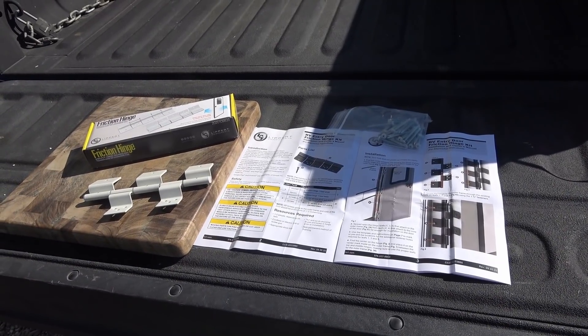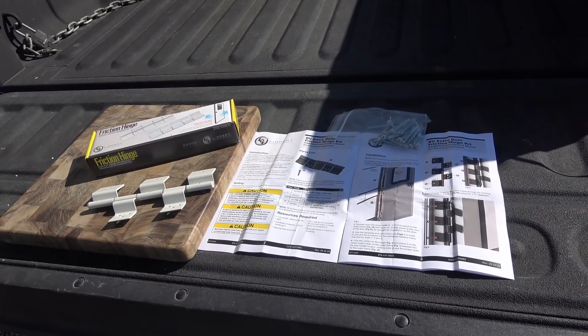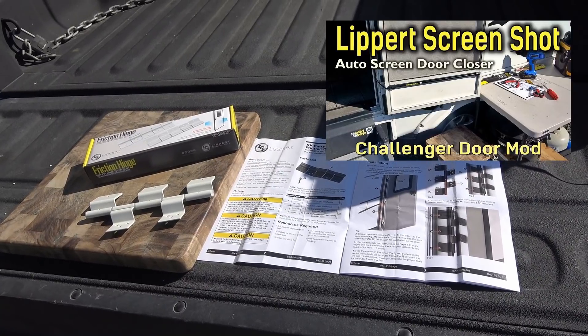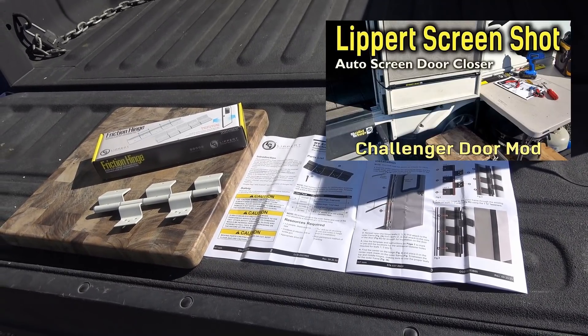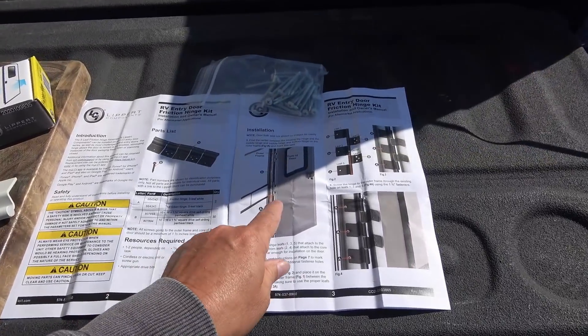Hey guys, Ray from Love Your RV back with you again. In a previous video I installed something called the Screen Shot on my screen door, which is an automatic screen door closer, and I had told you I was going to be also installing something called a friction hinge onto my RV door.